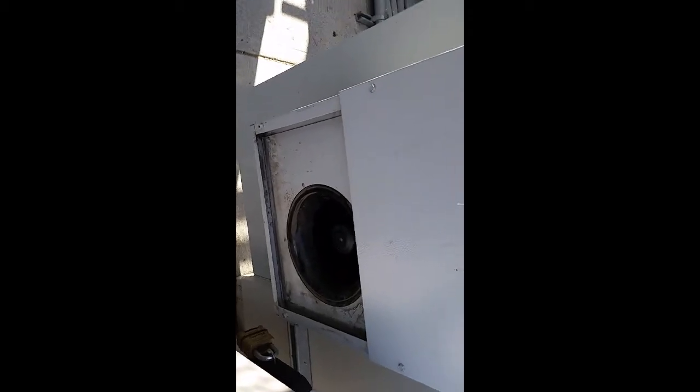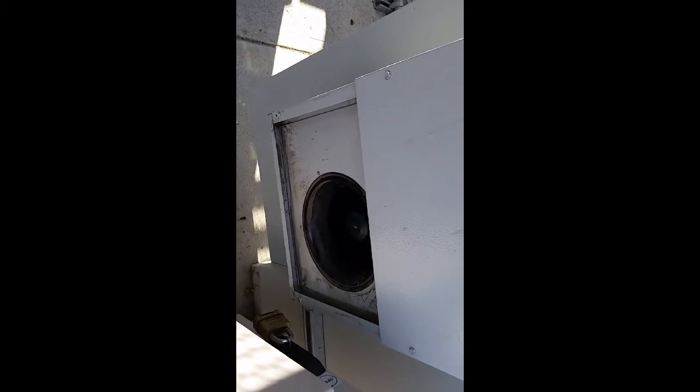This is a McLean LTG Blair cabinet used to house telecom equipment. In our application we use it for LTE equipment, but it can house data com, telecom, pretty much anything — it's basically just an outdoor cabinet. Hope you enjoyed the video, thanks for watching.